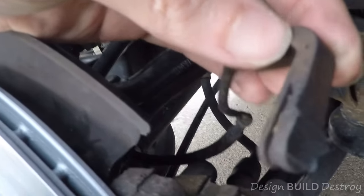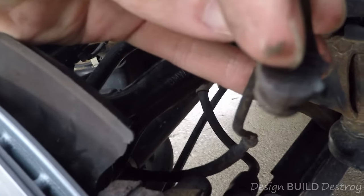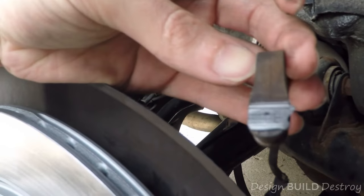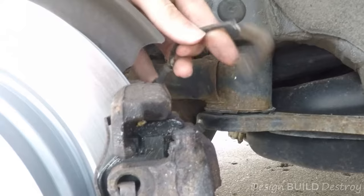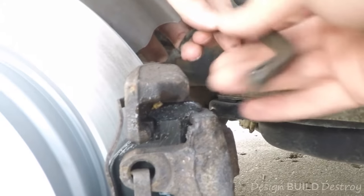Sometimes the retaining clip gets stuck on the sensor side, but this one came out with it. You can see it's pretty worn down — it only just tripped, probably can't see on the camera. There's no harm in doing this because it's a goner anyway, and if it doesn't work it has to get replaced either way.